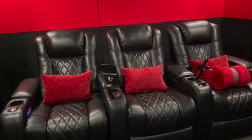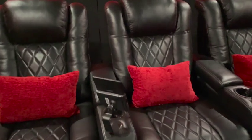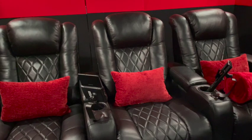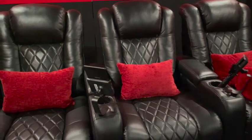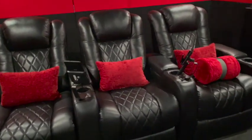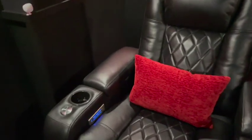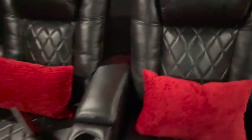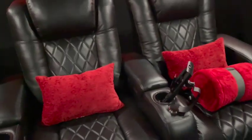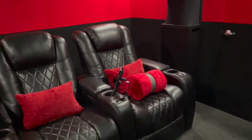The chairs are Valencia Tuscany — you see these all the time. I used to have the SeatCraft chairs; they're okay but didn't have an adjustable headrest, so I had to use these pillows. They match the wall so they look nice, but I don't really need them anymore except that the blue lights bug me, so I use the pillows to block that light when watching movies.